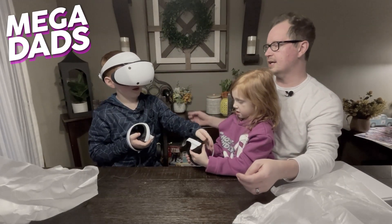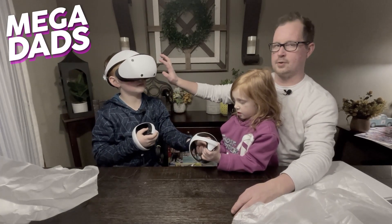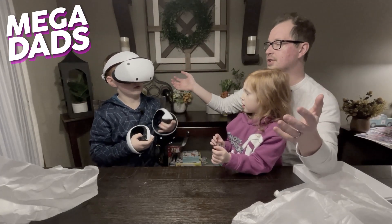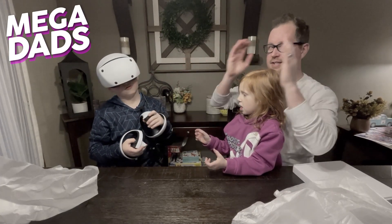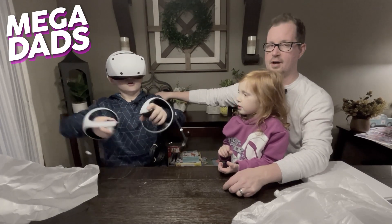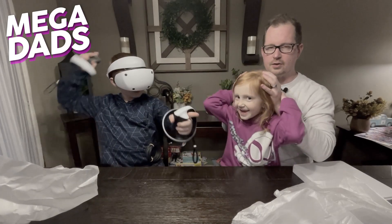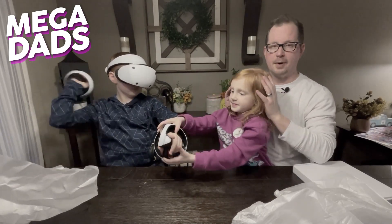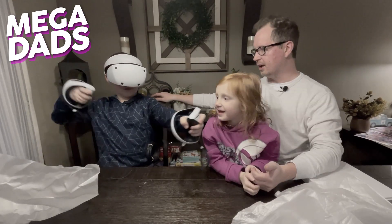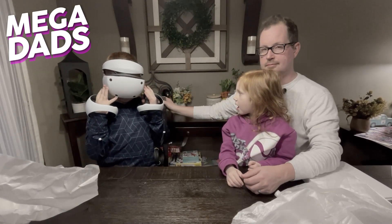The cool thing about this headset, which is totally different from the last one, is there are cameras on the outside of the visor. There's a button you can push so you can see outside of the headset — great for when you're playing VR with red-headed chipmunks running all over the place. You push that camera button and I won't kick my daughter in the face. Should we fire this thing up and play some games? It's so comfy, it feels like a blanket.